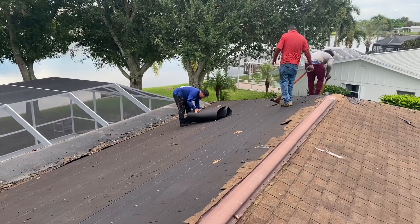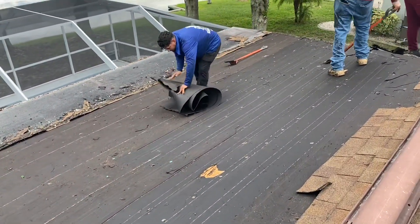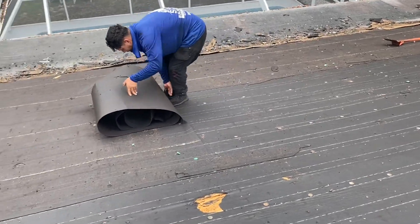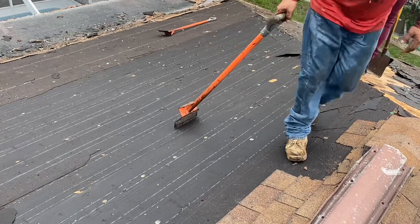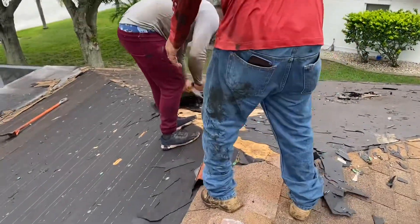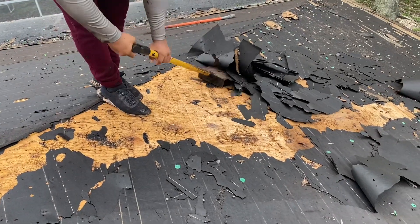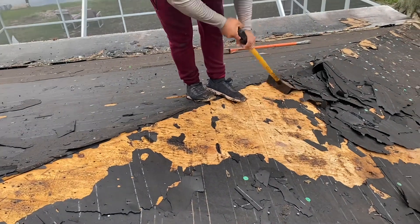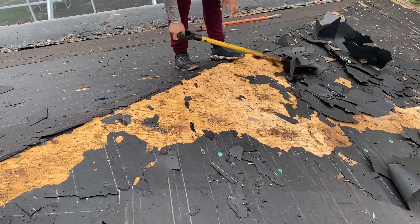Now that all the nails are out of the underlayment, it just rolls up nice and easily. It looks like now they have to go and take the nails off a second layer of underlayment, getting it right down to the bare wood in one shot. There's your deck — it's just a plywood deck. That's all that's underneath all these layers of shingles and underlayment and nails. It is very labor intensive and there's a lot of material that has to come off.